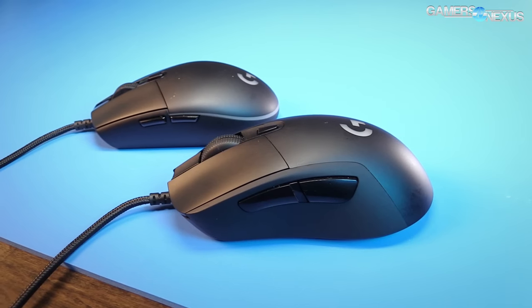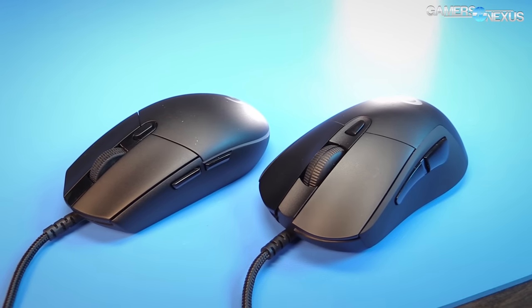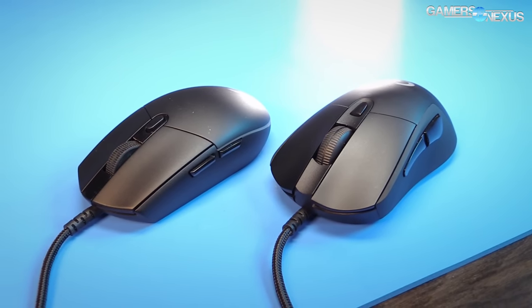One thing that is different between these two mice is that the G403 has a rubberized side that I absolutely love. I really wish the whole mouse had this texture because it's sticky, it cleans easily, and it provides a real positive grip when swiping left and right. The G Pro has more of a harder plastic finish. It slipped out of my hand a few times, and it's also smaller — the size definitely became an issue for me.